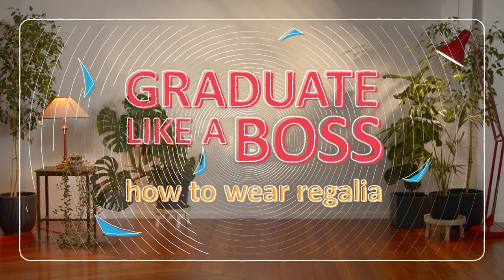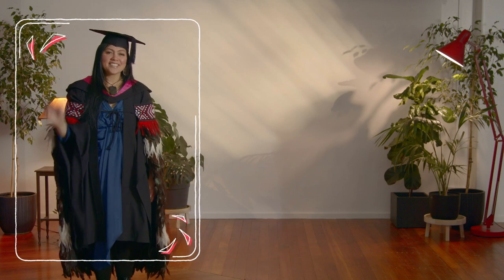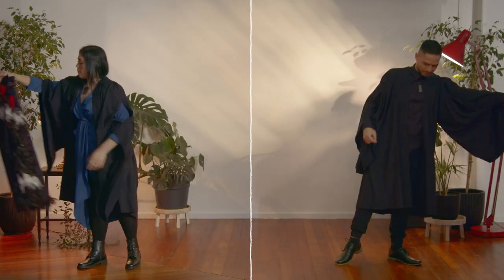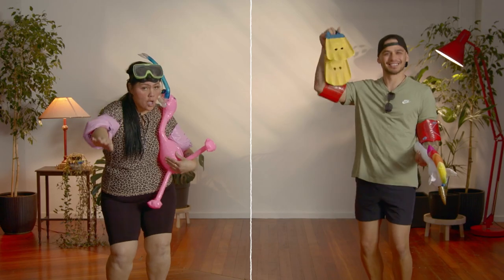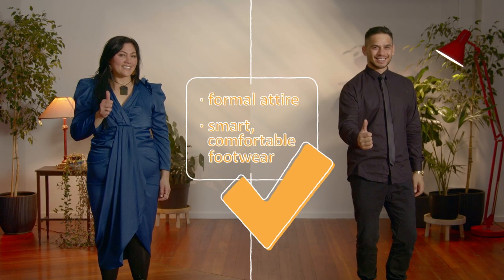Graduation day, your big day. To look the part and graduate like a boss, we're going to show you how to wear your regalia. Wear formal attire under your gown. Nope. No! Definitely not. That's more like it.